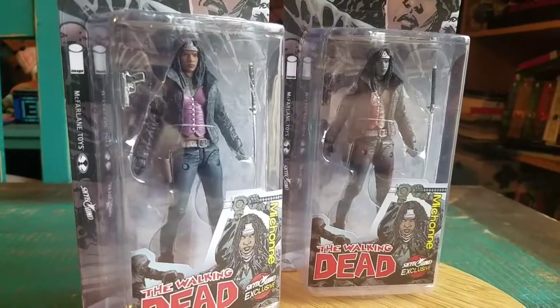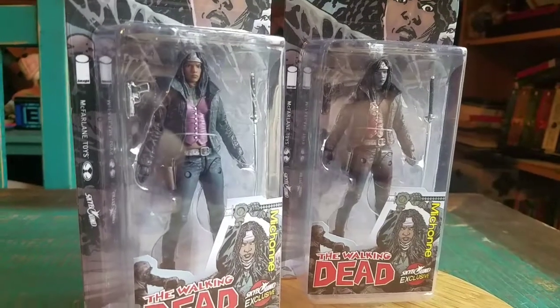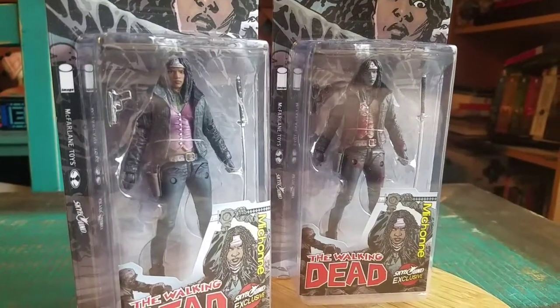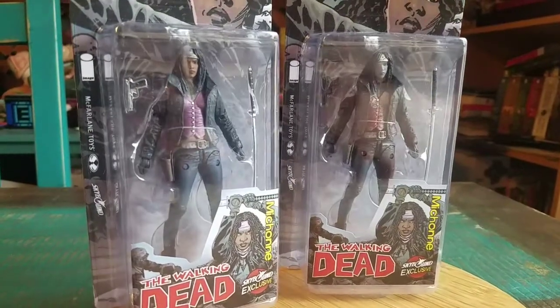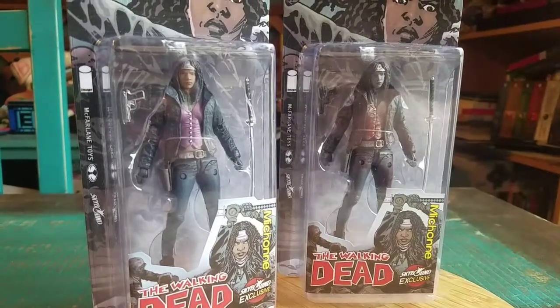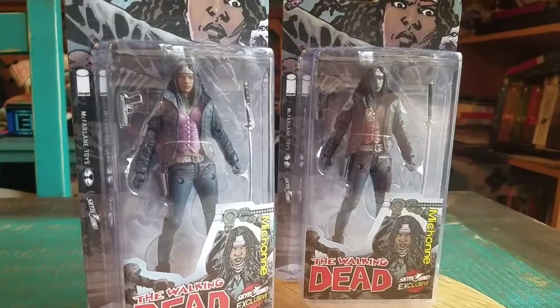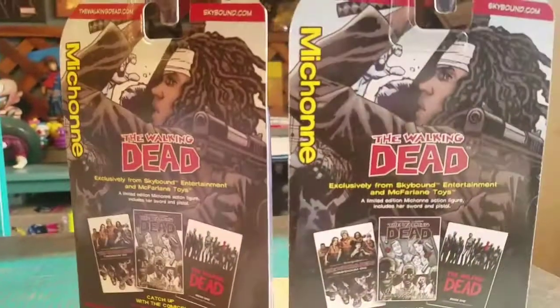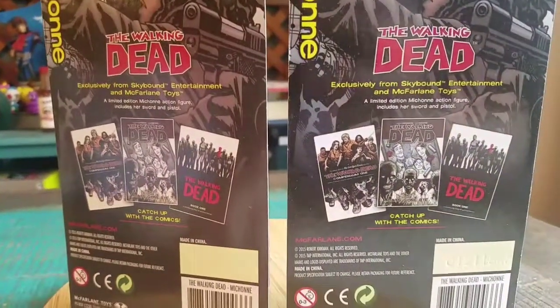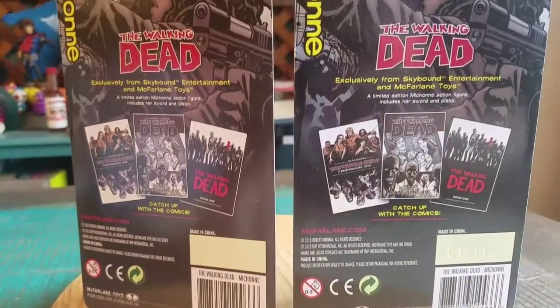The current look in the comic books, after All Out War and everything, this is basically how they had her. And we got two different varieties — you got the regular comic color version and the black and white blood splatter. On the back you can see it's an exclusive Skybound McFarlane Toys release.